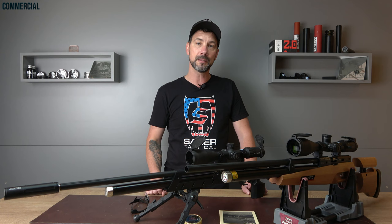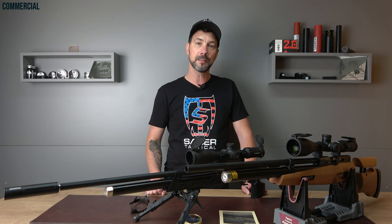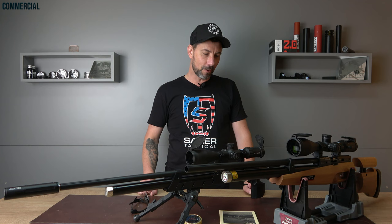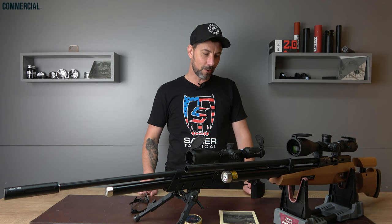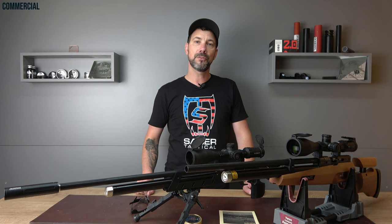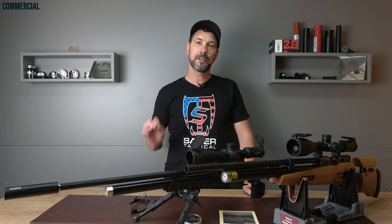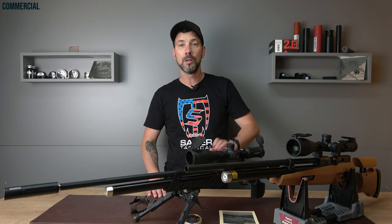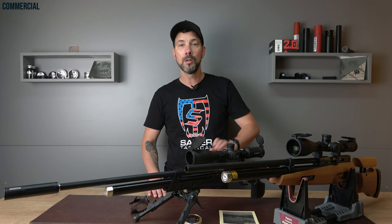Thank you to you guys for watching, and thanks to Anschütz for their trust and the possibility to have these exclusive models. I'm still super happy and excited, and I hope I could inspire some of you so you buy or start saving for this one — it's absolutely worth it. Of course it's made in Germany, and in case you should have a problem — I've never had a single one with my Anschütz guns — the service is in Ulm and they are super fast. Thanks again for watching. Let me know in the comments if the video was too long. What do you like more — wood or aluminum? See you next week. Ciao, Servus, Air Gandhi.